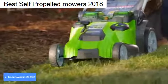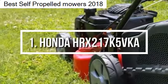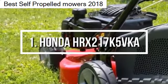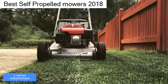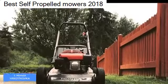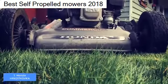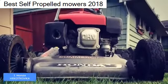Finally, at number 1 we have the Honda Versamow System lawn mower. It is one of the best, if not the best all-around lawn mower on the market, coming from a respectable brand known for quality products. From a design perspective, the Honda is a relatively large mower in a red and gray color scheme, with a foam-padded handle at the top that can accommodate different user heights.